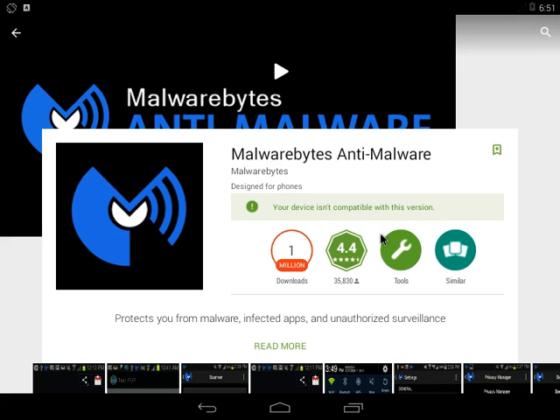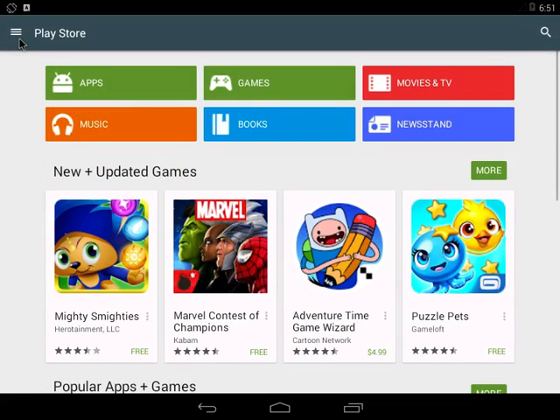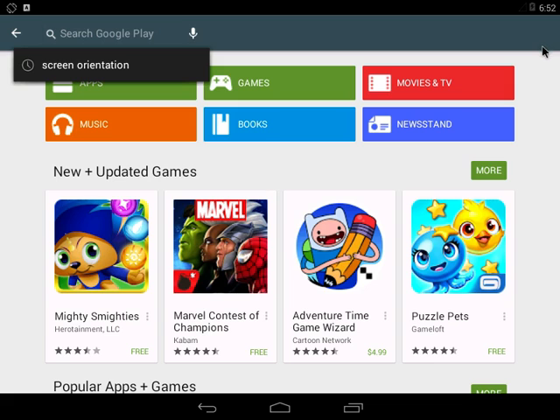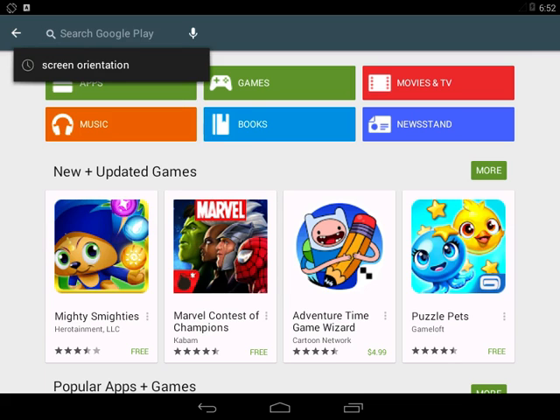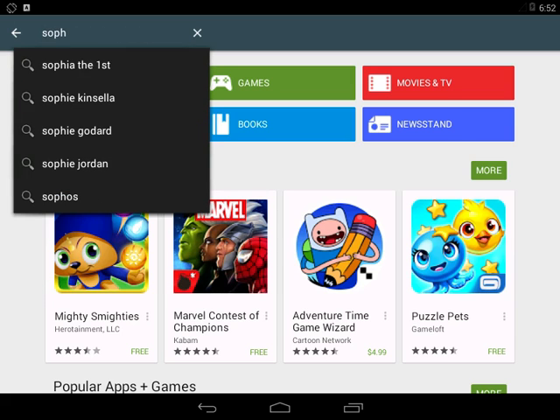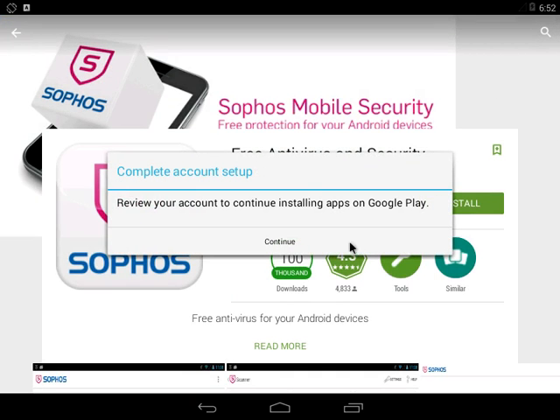It looks like my device is not compatible with this version of Malwarebytes — that's quite interesting and disappointing. So we're not going to be testing Malwarebytes today. Looking at our list of video requests for what to test next, we're going to download Sophos Mobile Security. Let me make sure I spell it right — there's a P in there. There we go — we're going to try out Sophos Mobile Security.